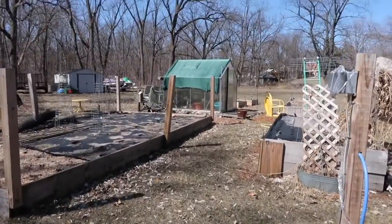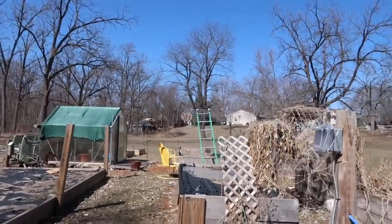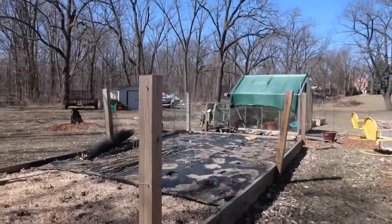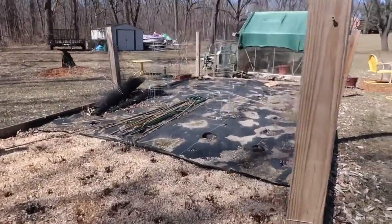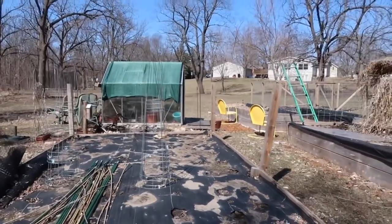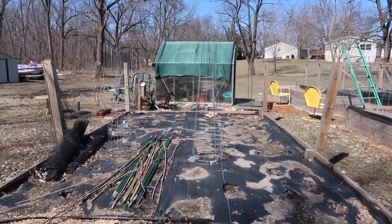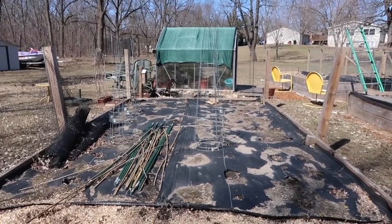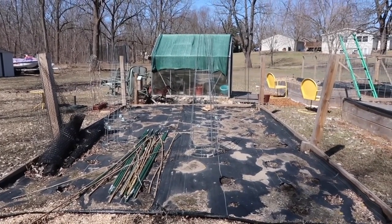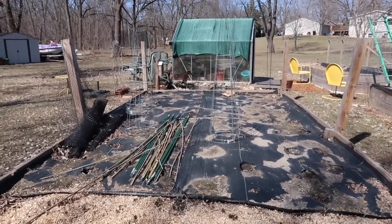Everything is just a mess — we haven't cleaned anything up yet. So let's go over to this bed. We had tomatoes in this bed last year — a whole bunch of them. I know you're not supposed to use the same beds over and over for the same crops, but this worked out so well for tomatoes that I'm going to do the same.